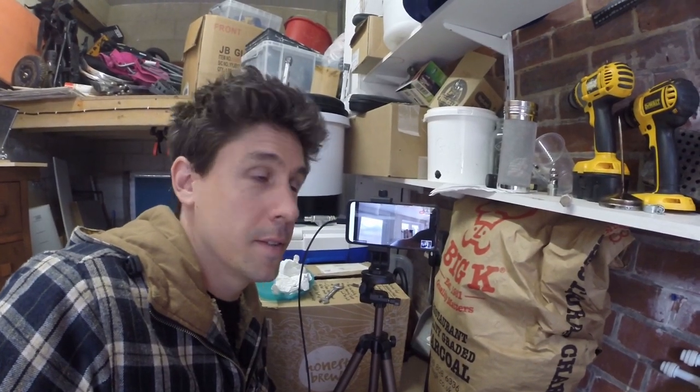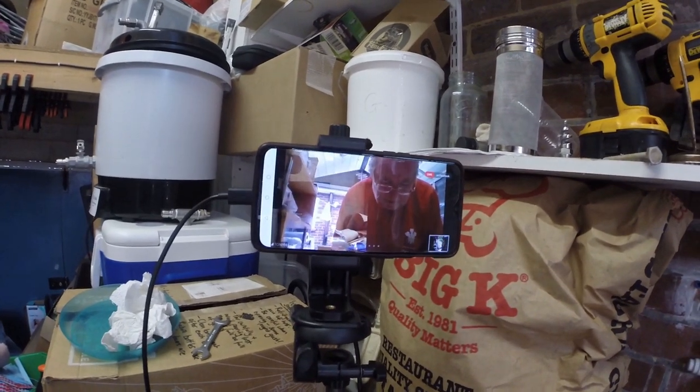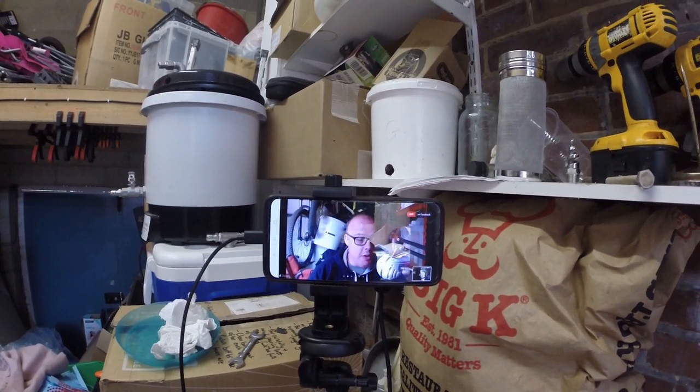It's quiz time on the live brew day with Chris Millington, the quiz master. The entire intention of this quiz, I have to say, was to see just how many boil overs I could produce.